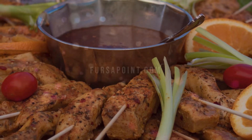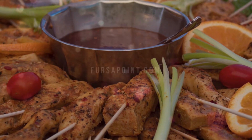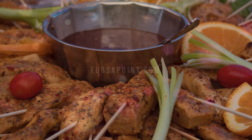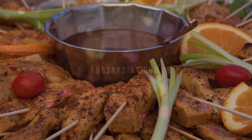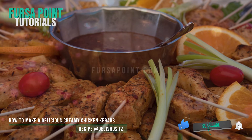Now follow these instructions on how to make these creamy chicken kebabs. Step 1: cut the chicken into pieces. Step 2: in a bowl mix together the chicken with salt, chili powder, cumin powder, and black pepper, then set aside for 10 minutes.